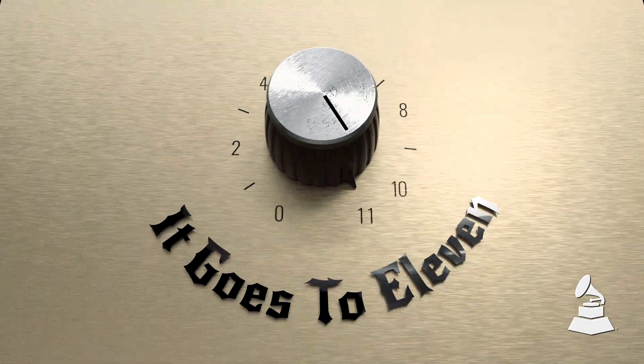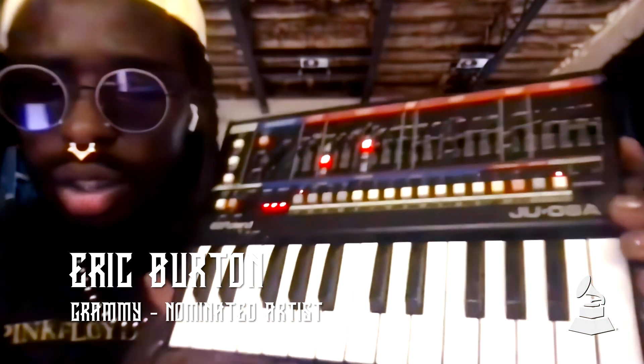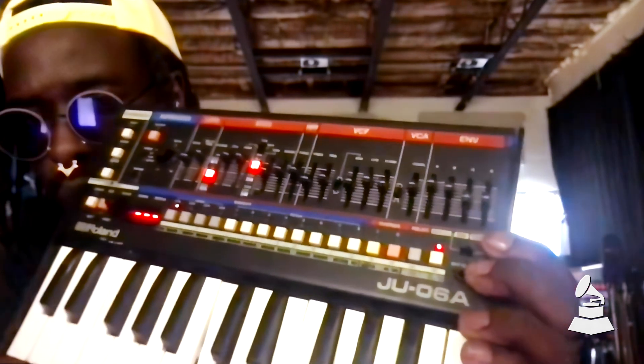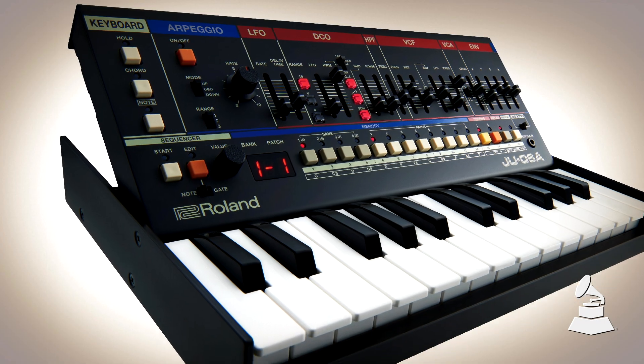Hi, this is Eric Burton of the Black Pumas, and my favorite piece of gear is the Boutique Juno 6. This keyboard is my favorite piece of gear because it's really accessible for someone who is just getting into synthesizers. You have all of the ways to manipulate a wave, and it served as a very fun way to learn about how to manipulate the waves, getting the kinds of movements and sounds that move me.